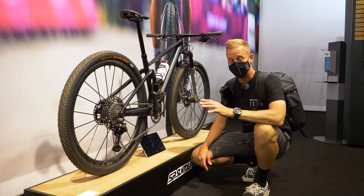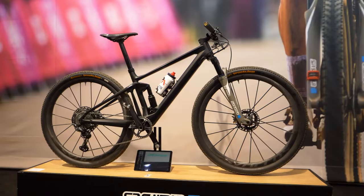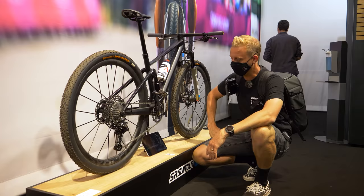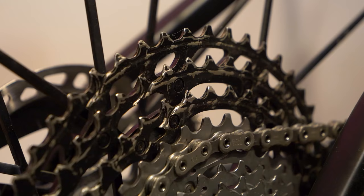This really is something special. This is a BMC using Suntour suspension — and as you can see by the name on it, this is Tom Pidcock's bike. Olympic champion Tom Pidcock. I feel pretty privileged actually to be in front of this bike, being able to touch it, get hands on with it. As you can see by the state of the cassette, it has been heavily ridden. It's his bike.